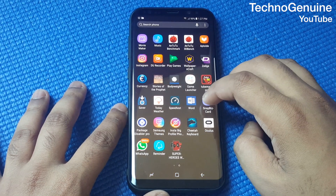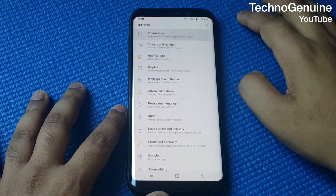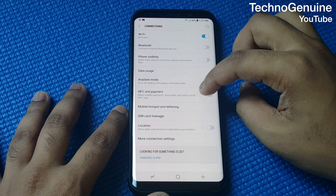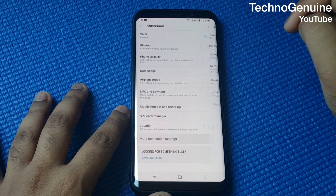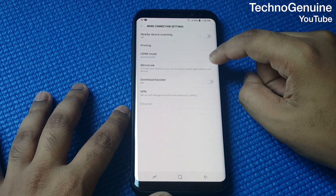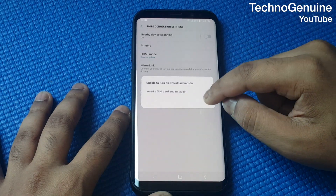All you have to do is go to Settings, then click on Connections. From there, press on More Connections and you should see Download Booster — go ahead and enable that.